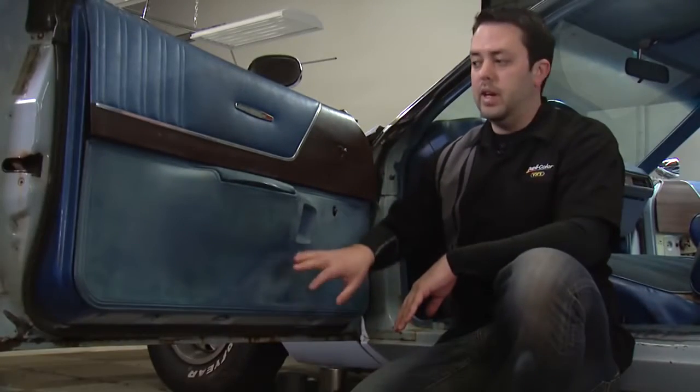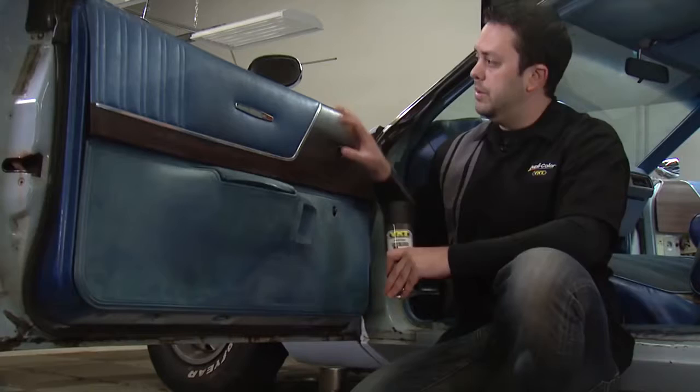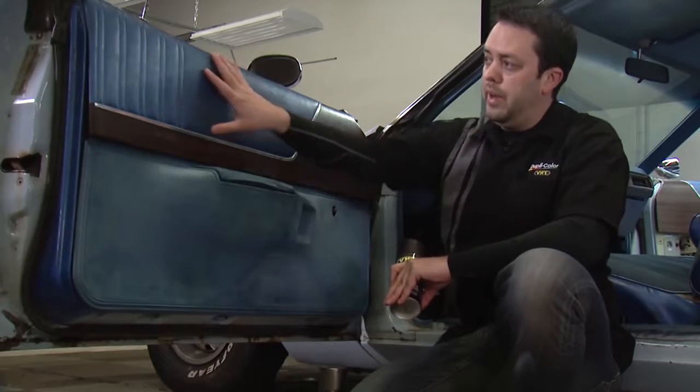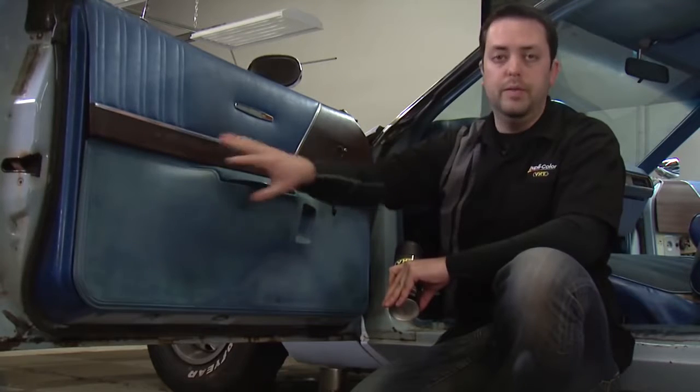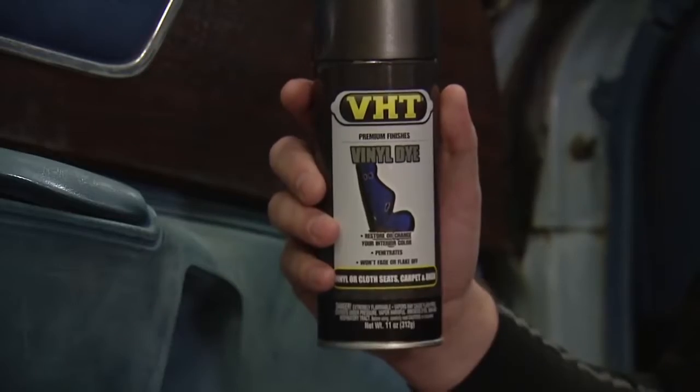Today we're going to be working on restoring the inside of our doors. For this project we'll be using VHT's vinyl dye. We'll use satin black on the area here as well as down here, but for our accent area and to match the dash of our car we'll be using VHT's dark charcoal gray.